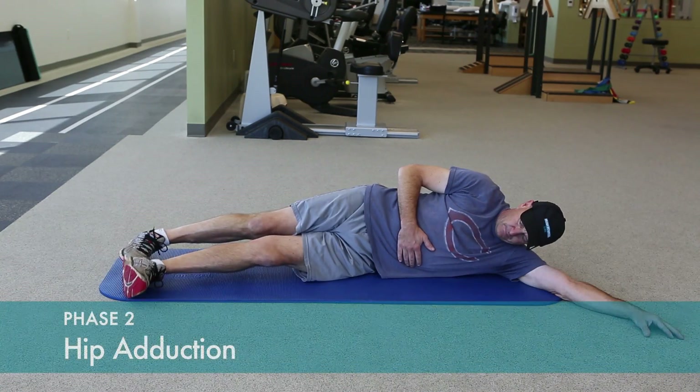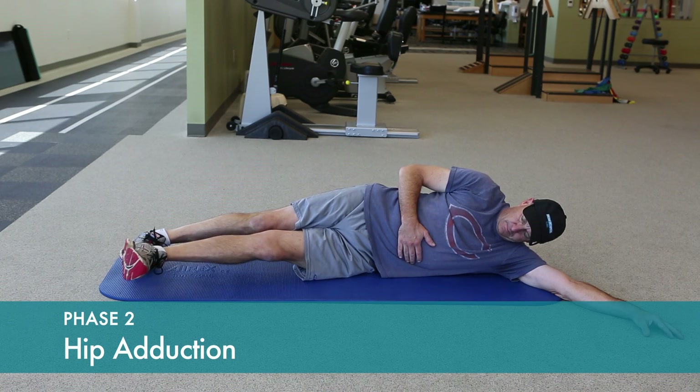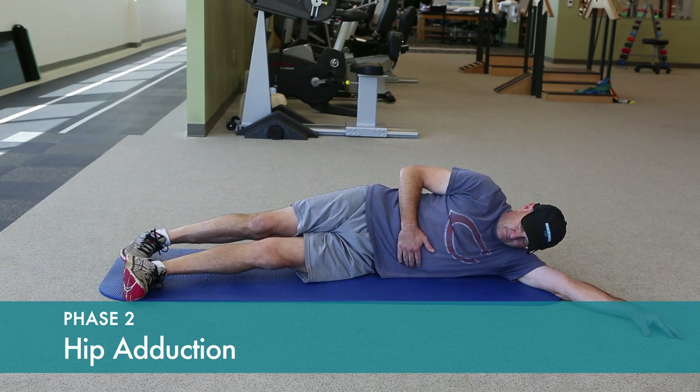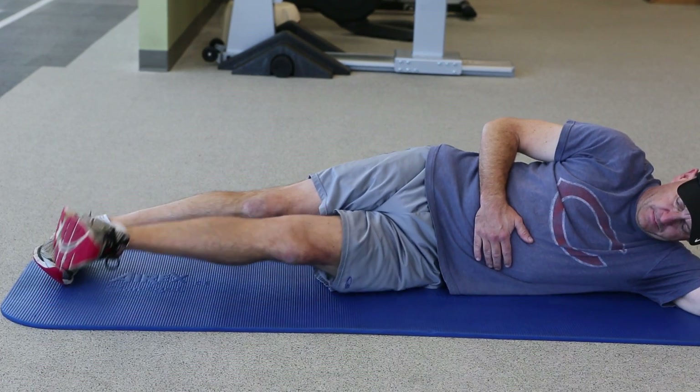You can also strengthen the inner part of the hip muscle or the hip joint. Lift up across the midline of the body and hold for a one or two count.